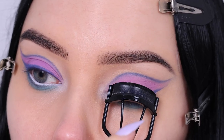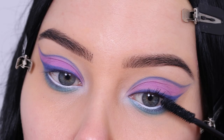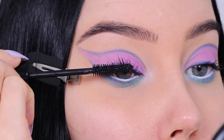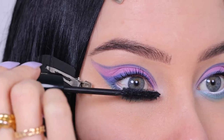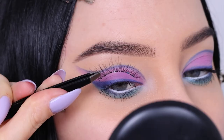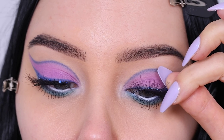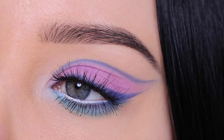Then I went in with my lash curler and applied these Ardell lashes which are called the naked lashes. They're super pretty and natural looking — just a nice wispy style. I did go in with a little bit of mascara because my own natural lashes aren't as dark as the fake lashes. You definitely want to go in with some mascara because it makes your own natural lashes blend more seamlessly into the fake lashes. I applied the lashes starting in the center part of the eyelid and then stuck both sides down.